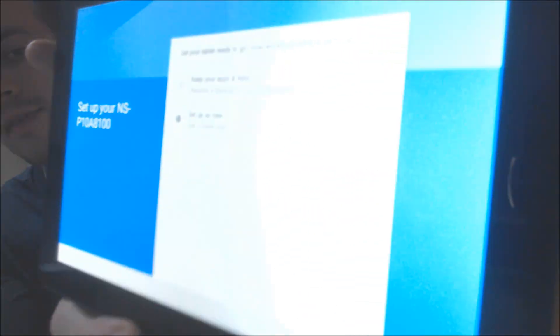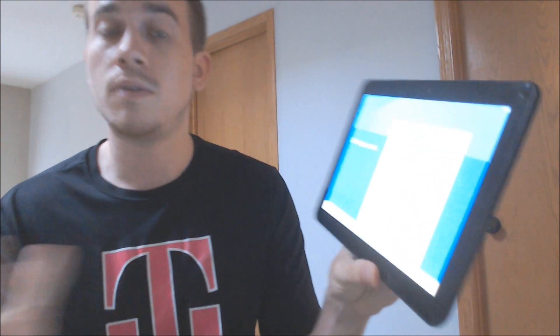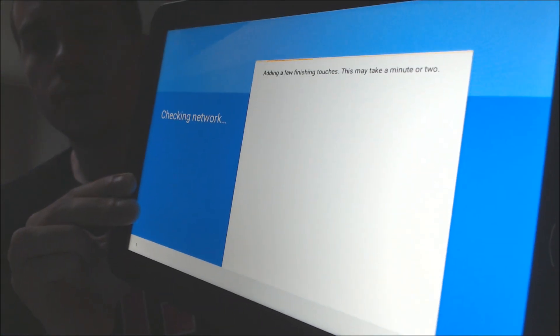We were really surprised the first time we saw one of these devices because it was such an off-brand device that we had never seen before — just a super generic Android tablet. We can see here we kind of have a hint as to the model name: that NSP10A8100. That's basically the only identifying information for this device. It doesn't really have a model name or any branding associated with it. It's just a super generic device that was sold through Best Buy. But we have had several clients contact us about them, so we figured there were more people out there that might need to have it removed. We're still just going through the setup process here.